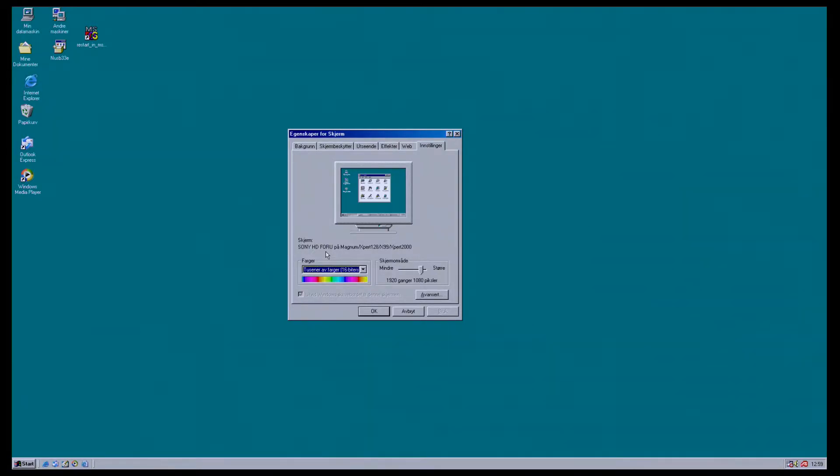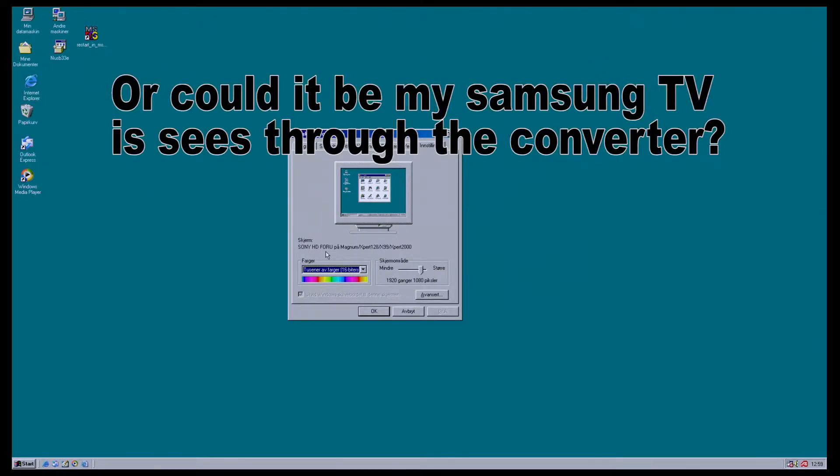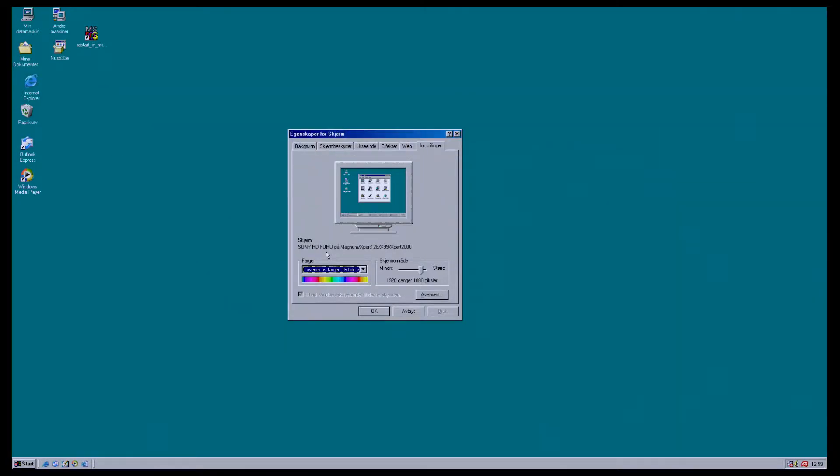I did some research on Google and found out that the same electronics is used in several Samsung monitors. As you can see, it supports a lot of resolutions — all the way down to 640x480, which I think is the lowest Windows supports, and all the way up to 1920x1440. I've tried all these resolutions and most of them look quite good.